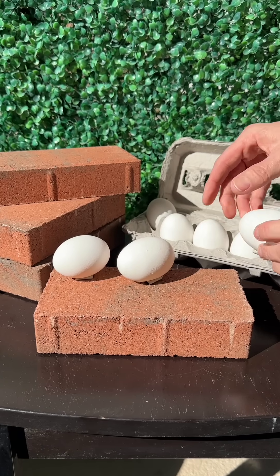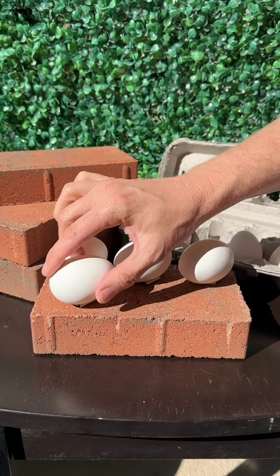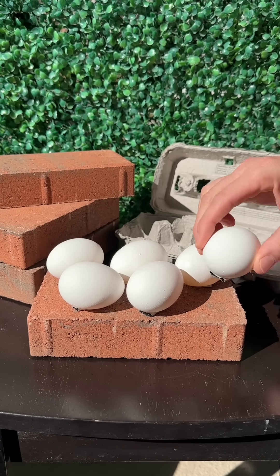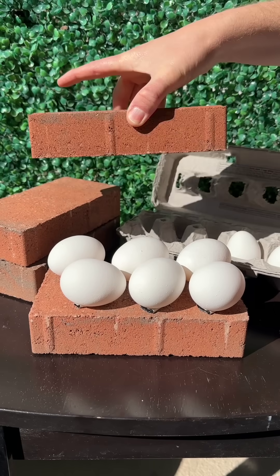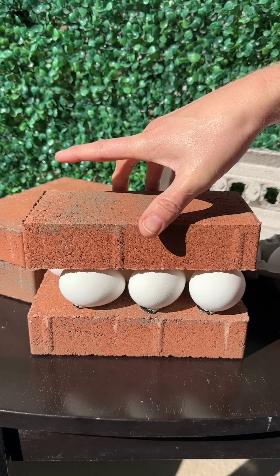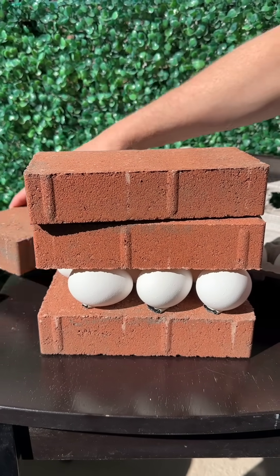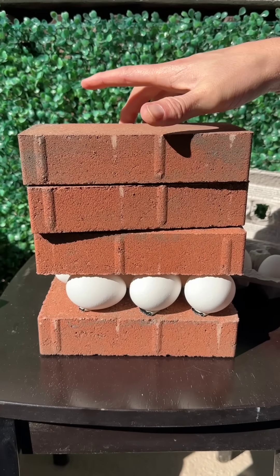Watch the reaction as I place six farm fresh chicken eggs onto a four pound mason brick and then attempt to load additional four pound bricks. Here's the first four pound brick. Let's place an additional four pound brick. That's eight pounds, and then now for 12 pounds onto six farm fresh eggs.